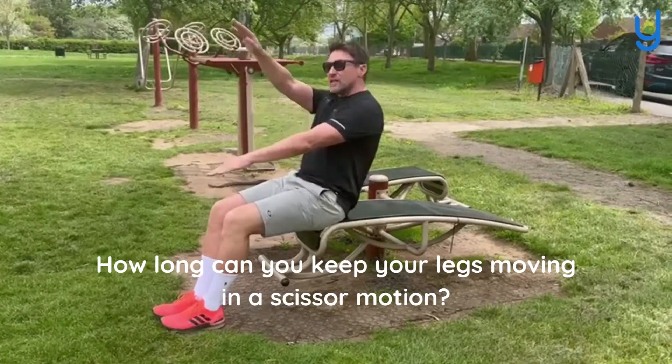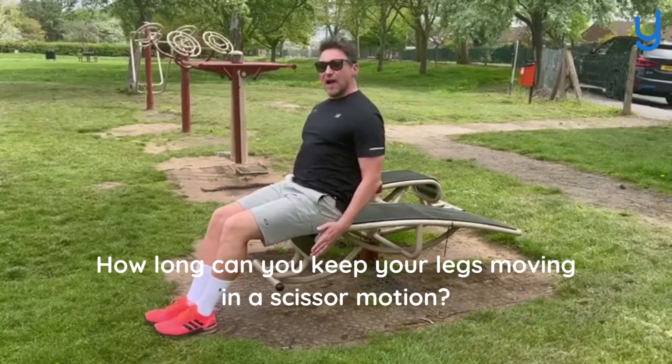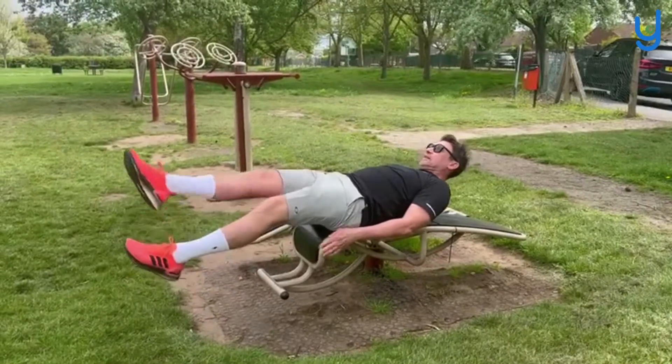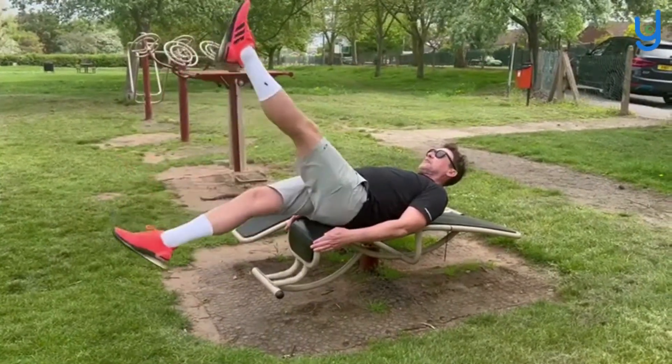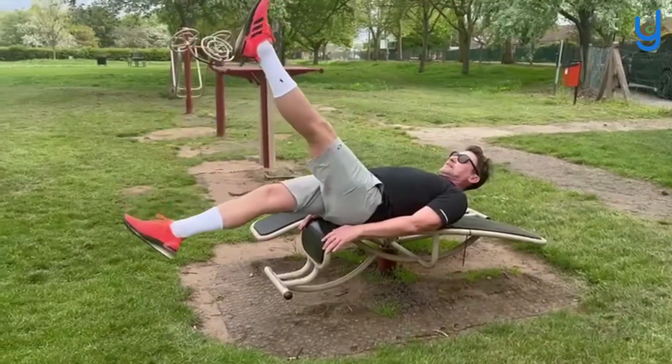How long can you keep your legs going in a scissor motion? I'm going to keep my hands by my sides, ease myself down, point my toes and nice and slowly start my legs in a scissor motion.